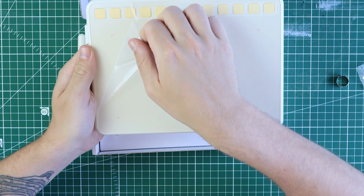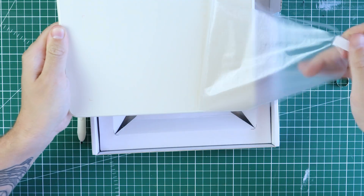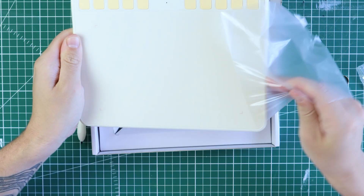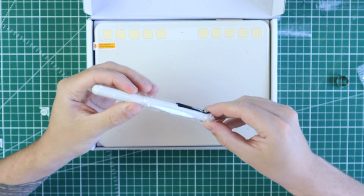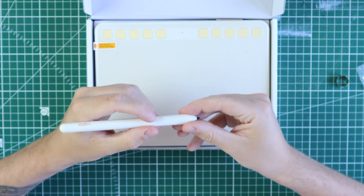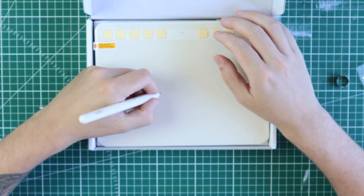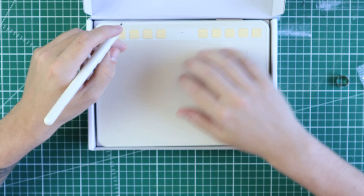The tablet itself looks clean and feels sturdy, very similar to my Wacom Intuos Draw, which is the first tablet I started out with. I'm going to compare this tablet to my Wacom a lot in this video because both are what I feel are entry-level tablets — so if you're a beginner wanting to get into digital drawing, you're probably considering a more affordable one.